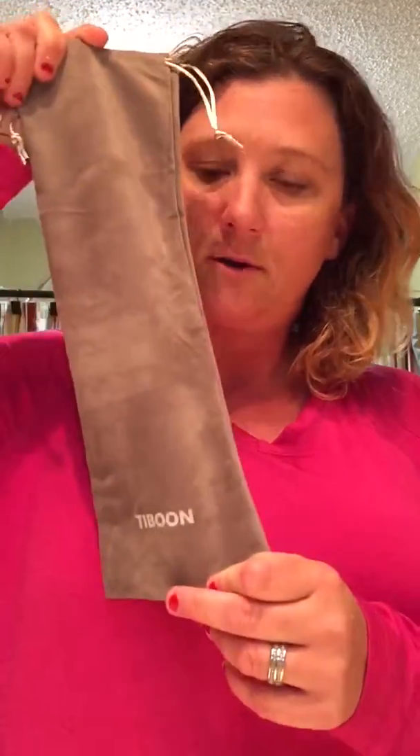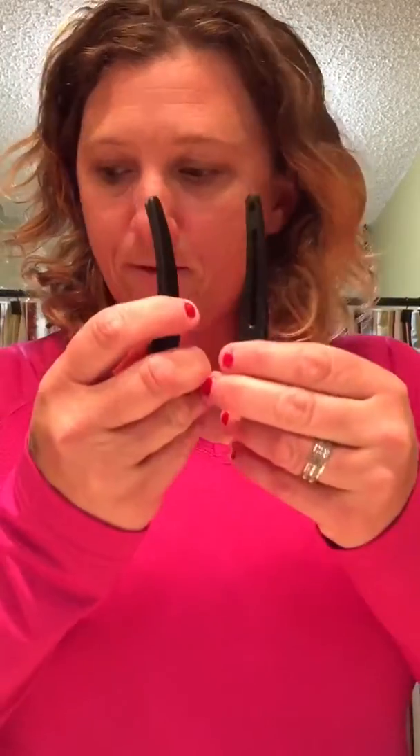It comes with a carry bag like this. It comes with two clips like this to put your hair up, and it comes with two scrunchies like this, and a heat-type glove.